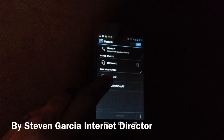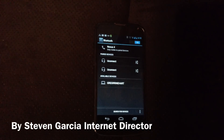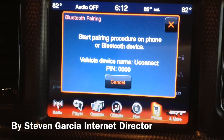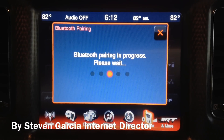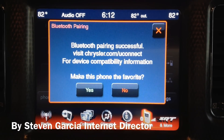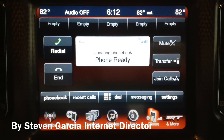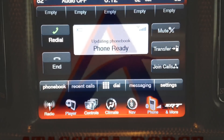Then one will come up that says Uconnect — you hit Uconnect. On the screen it'll start pairing. Then you can make the phone a favorite, and then it'll start updating your phonebook. And you're done.